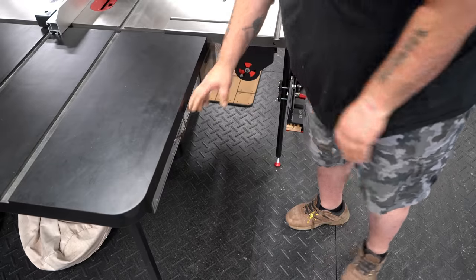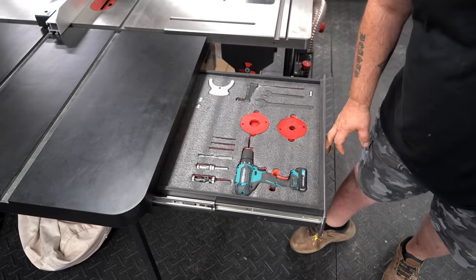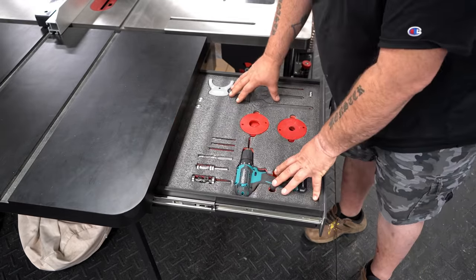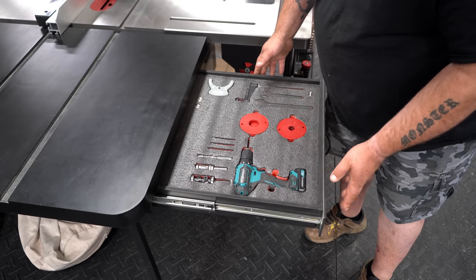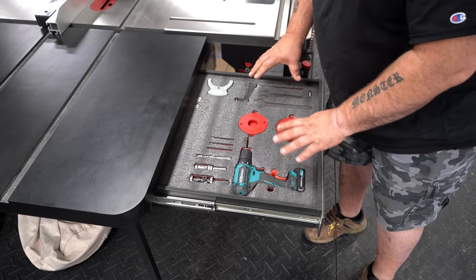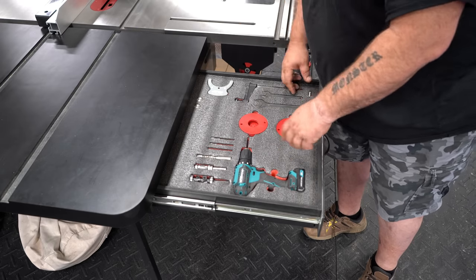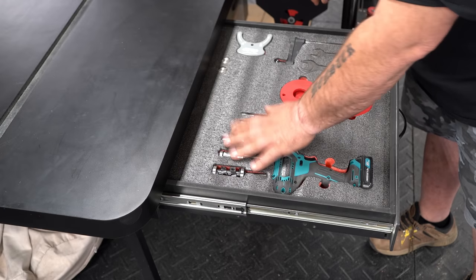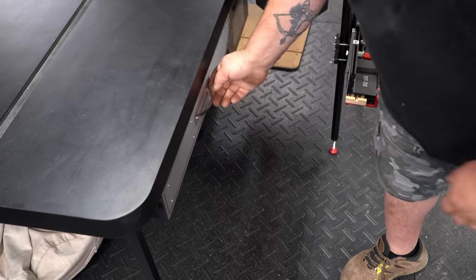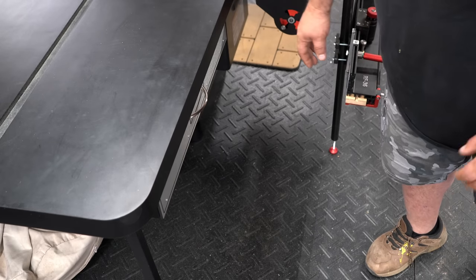To make things easily accessible, we put a drawer under our homemade outfeed table. This drawer has Kaizen foam inserts in it. We made it out of PVC and some HDPE. We can put everything we need right in here to change our sleeves, change router bits, and we have some flush trim bits in here as well. The plan is to put another drawer below this with more router bits as an add-on later.